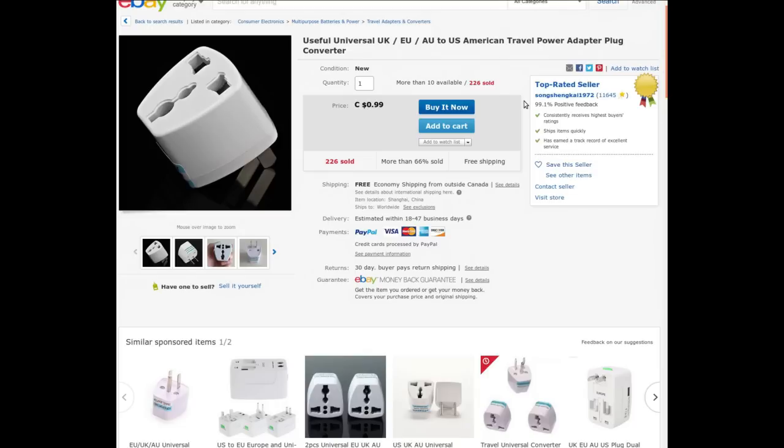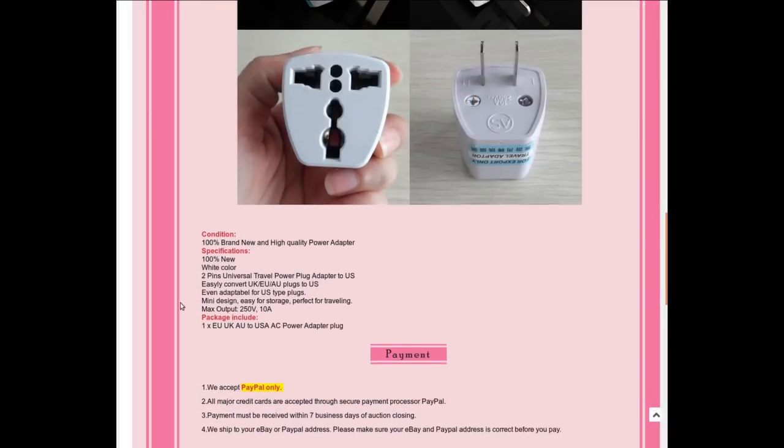The listing says: 'Useful universal UK/EU/AU to US American travel power adapter plug converter,' from Songshanky1972. It's 99 cents Canadian with free shipping — the same price I paid. Maximum 250 volts, 10 amps. It adapts all these things, but remember it's not a power converter, it's just a pin-shape adapter, so we'll have to be a little bit careful with it.